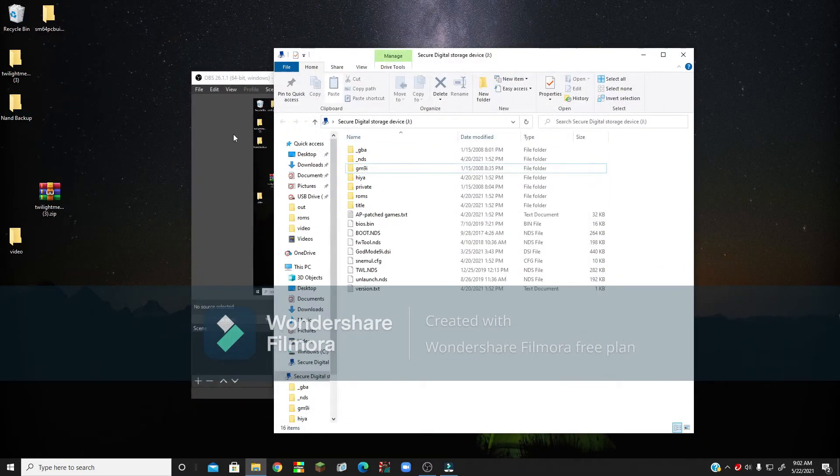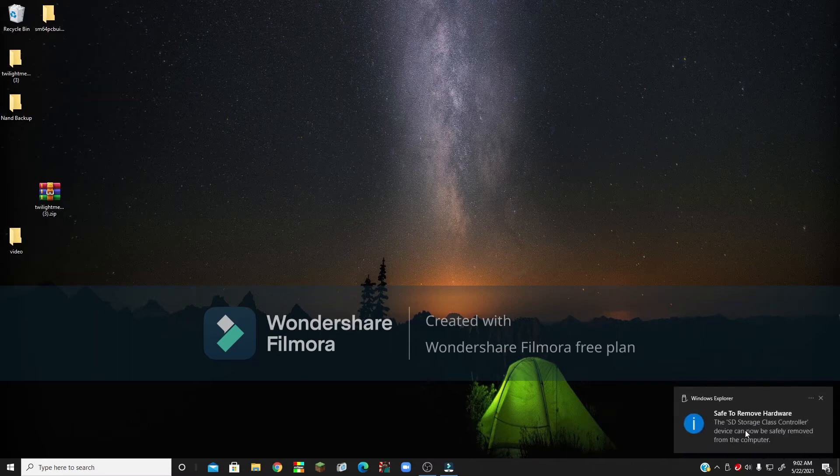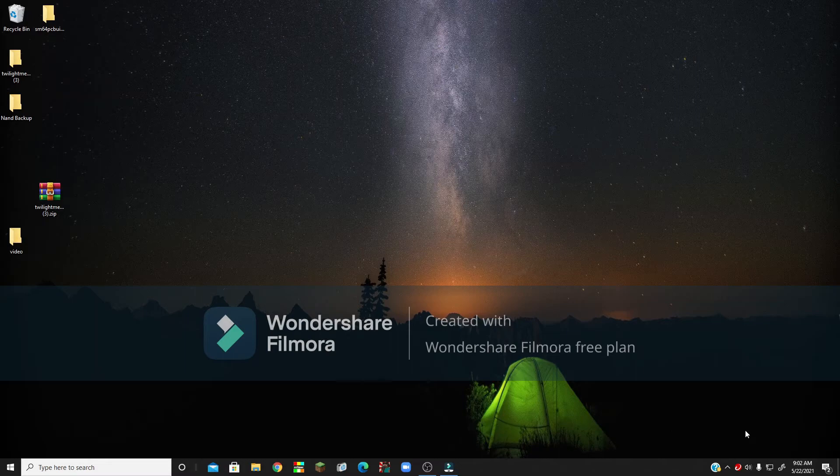Once that's done, close out of the folder you just made, and close out of your SD card. Now we're going to eject the SD card, take it, and put it back into our DS.